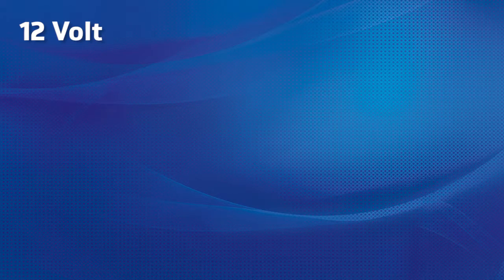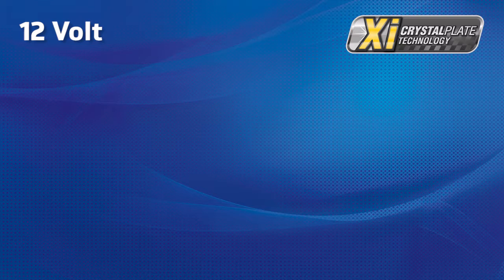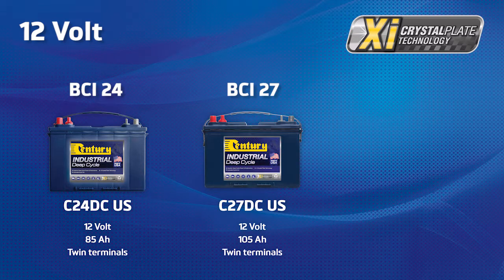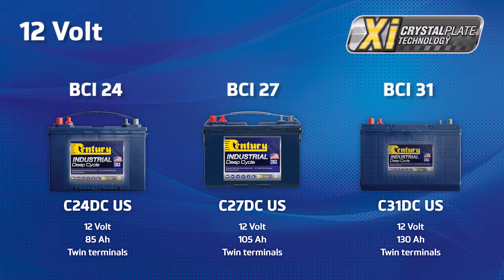In the 12 volt range we have four options available in the US manufactured XI Crystal Plate Technology range. In the BCI24 box size we have the C24DCUS, a 12 volt 85 ampere battery with twin terminals. In the BCI27 box size we have the C27DC, a 12 volt 105 ampere battery with twin terminals. And in the BCI31 box size we have the C31DC, a 12 volt 130 ampere battery with twin terminals.